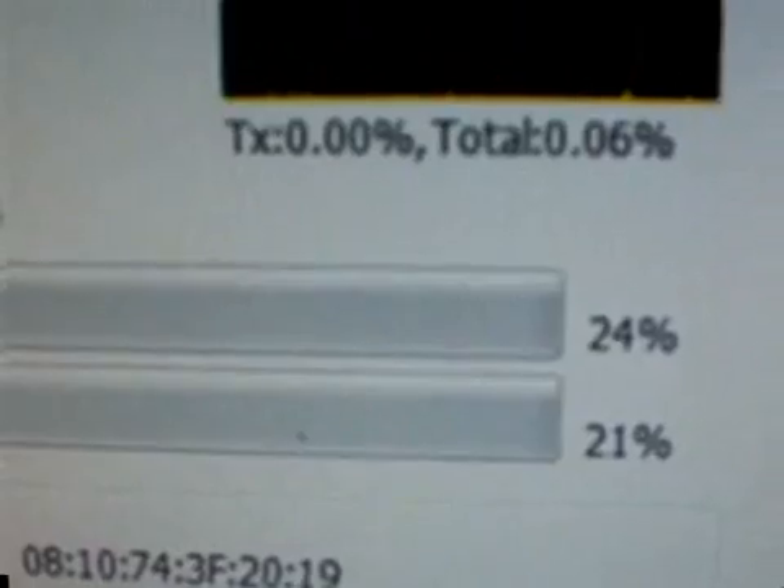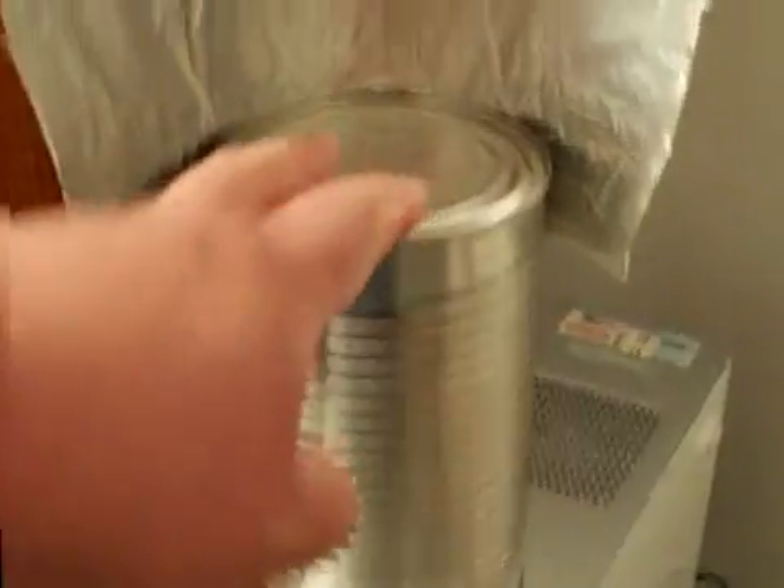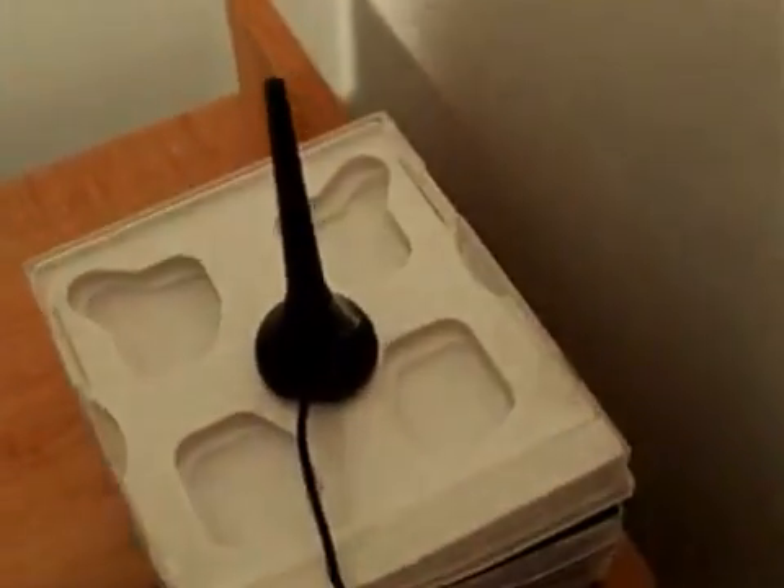Now I'm going to try my homebrew setup. Basically, it's just a fruit juice can, about four and a quarter inches wide, with foil backing. But first, I'm going to try the windsurfer that I made for this antenna. I'm going to slip it on there and see if we can make some gain with the windsurfer.